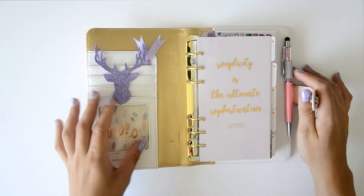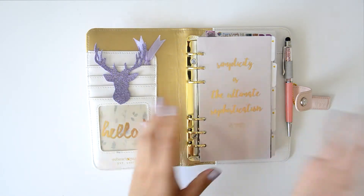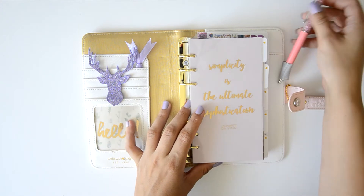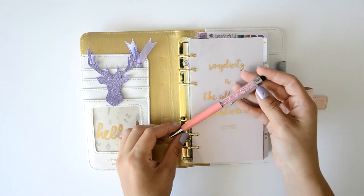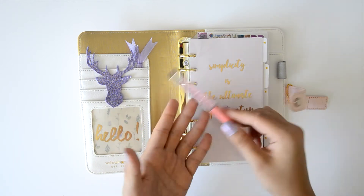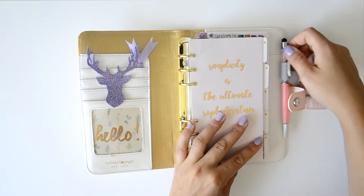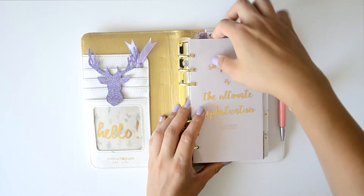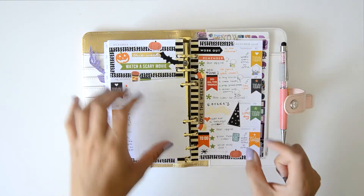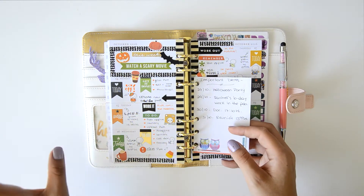So if you want to know how I decorate my planner and what I have inside, just leave me a comment and I'll do the video. This is not a Gem pen because they don't ship where I live, so it's very sad, but it's okay — this is just for decoration. So I leave it here and we are going to plan this week. This is the last week that I planned — I made like a Halloween spread and I really, really love it.